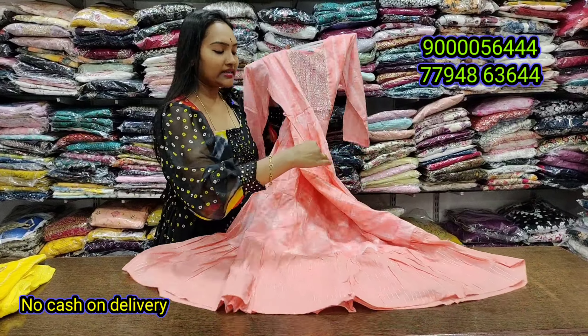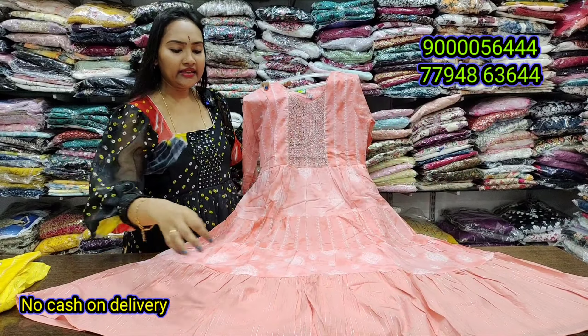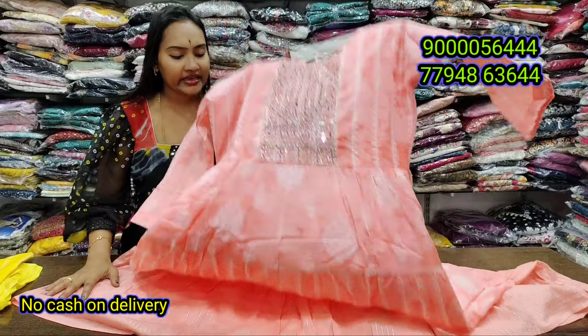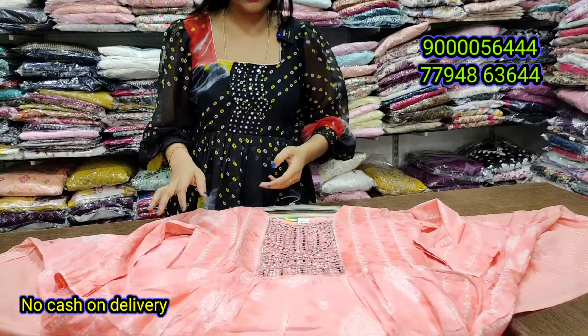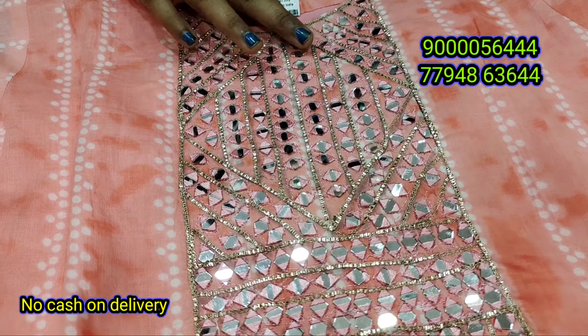There are two colors available. Sizes L, M, XL, and XXL. The length is good. If you choose a close-up look, it will be the next part — mirror work. The cost is only ₹720.